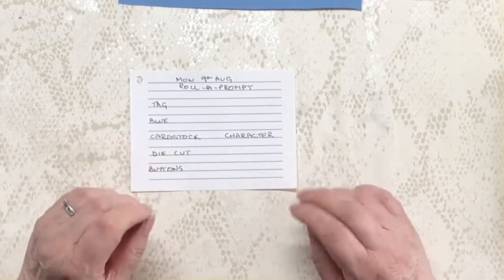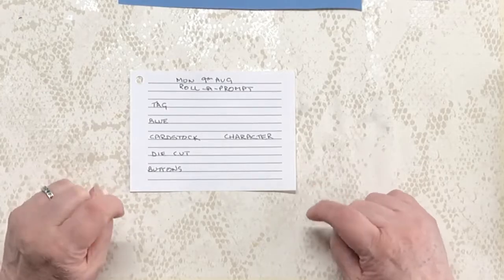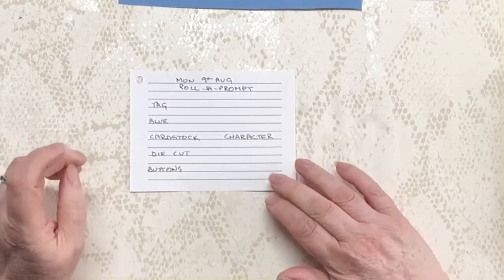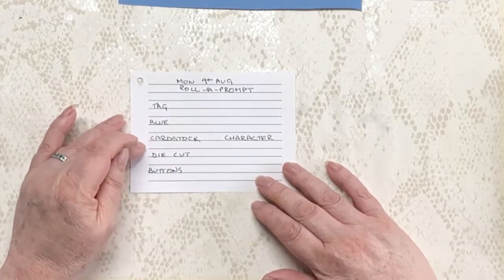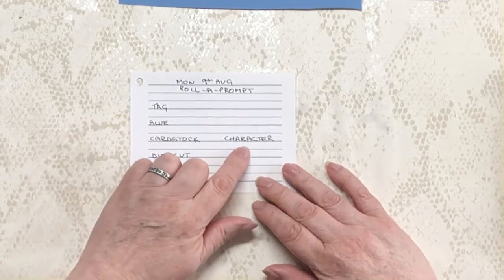Hi everybody and welcome to our Monday the 9th of August roller prompt. These are the prompts that I rolled yesterday in the big red book, and they are: a tag, blue, cardstock, die cut, buttons, and a character.